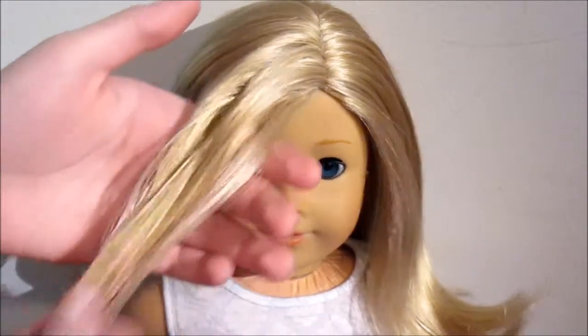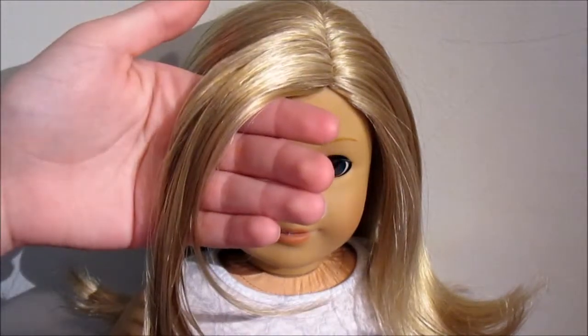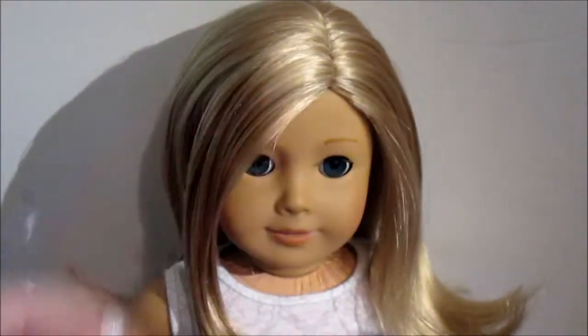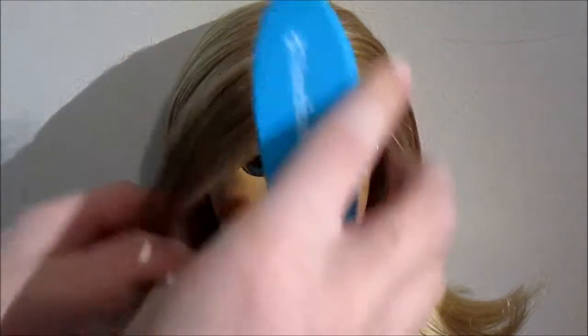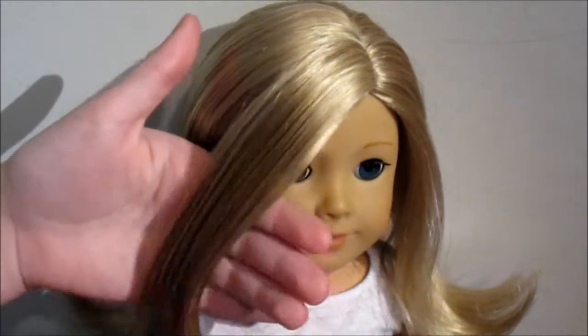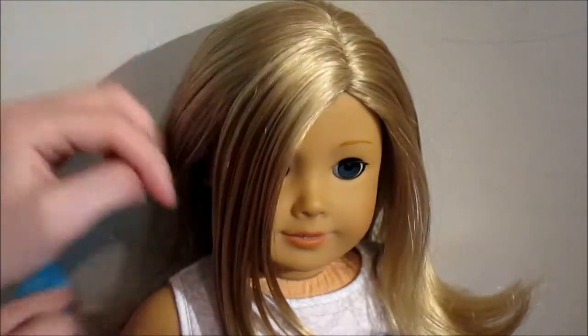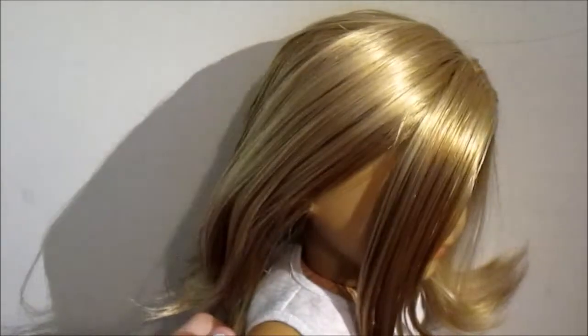I've chosen to do this side right here. So what you're going to do is make sure to really spray down that side and cover their eyes. And then brush it out. Make sure it's really separated from the rest of her hair.